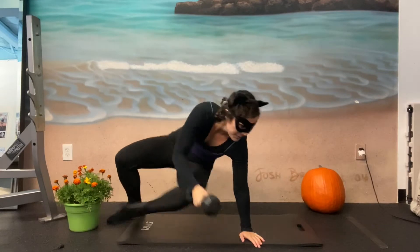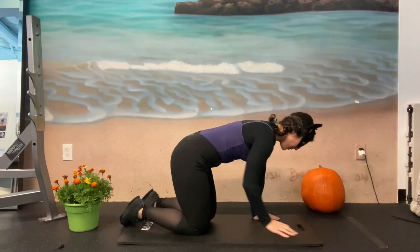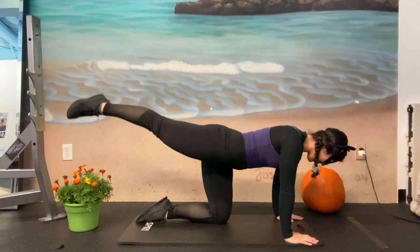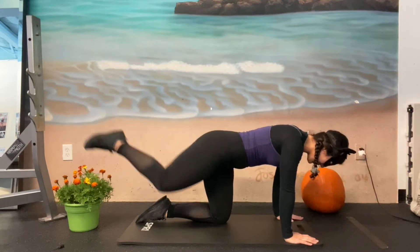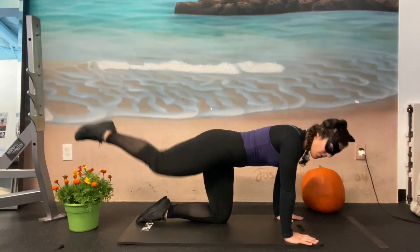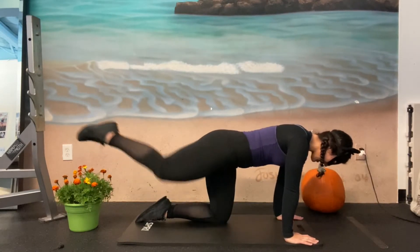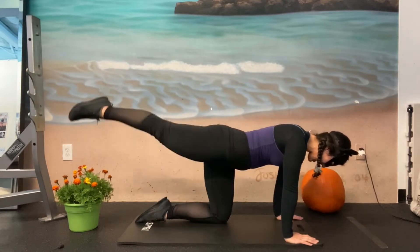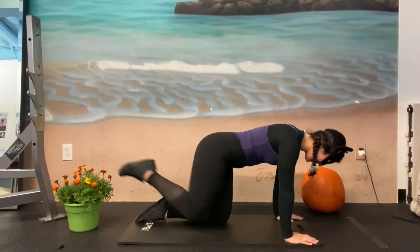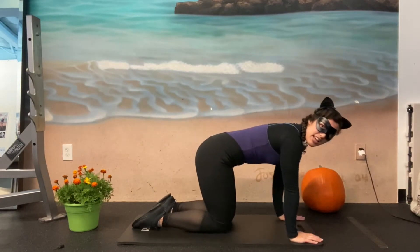Good. Roll it on up. We're gonna go back into our hands and knees. We're gonna do a donkey kick extension. So you're gonna kick it up, kick it all the way back, all on one side. Two, three, four, five, six, seven, eight, nine, ten, eleven, and twelve. Now switch to the other side.